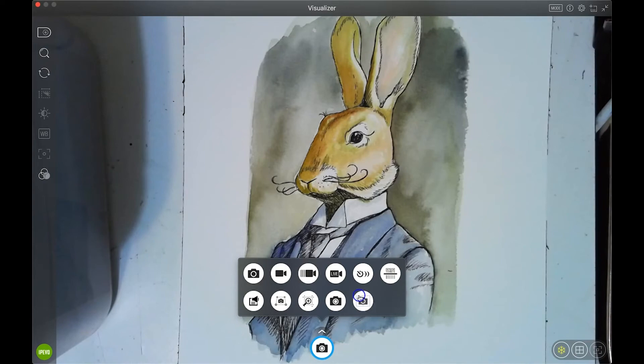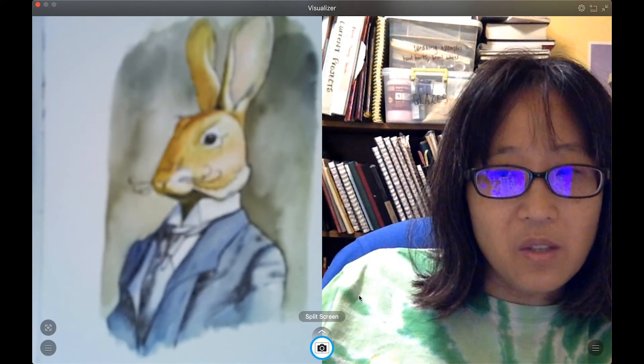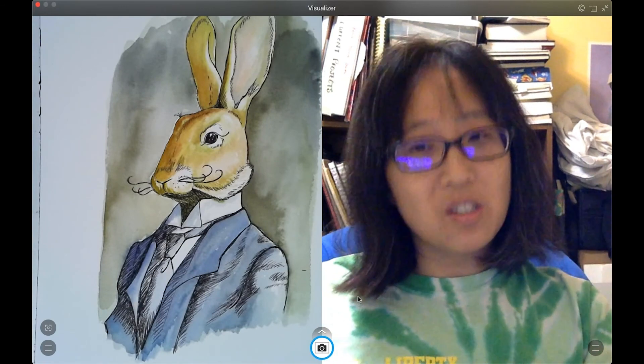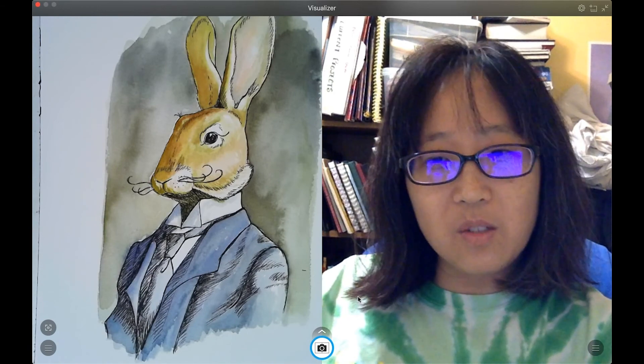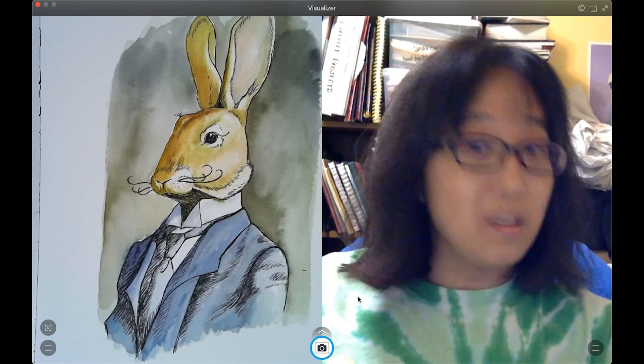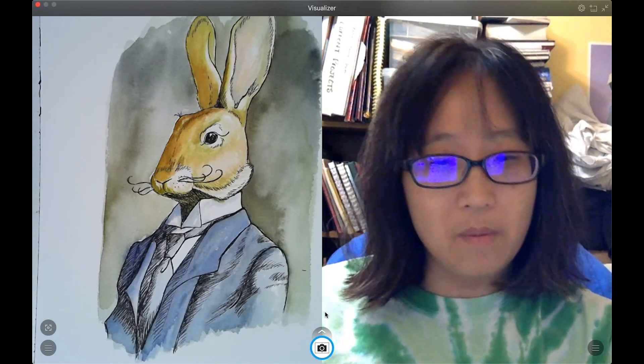At a hundred dollars, I don't think it's the best option specifically for stop motion. There's also split screen, which I'll probably start using when I do more demonstrations so I can talk and record myself at the same time.